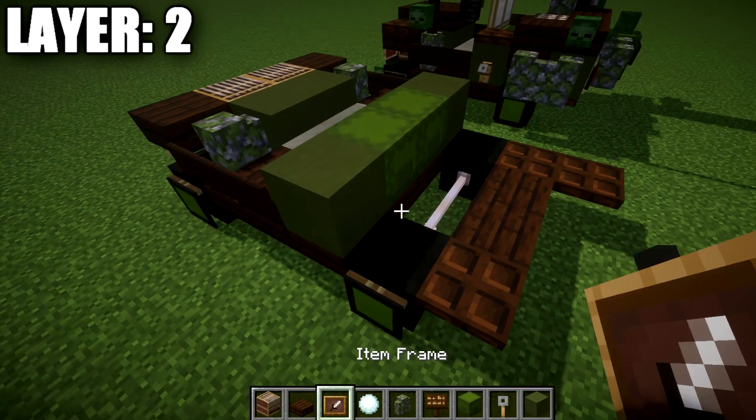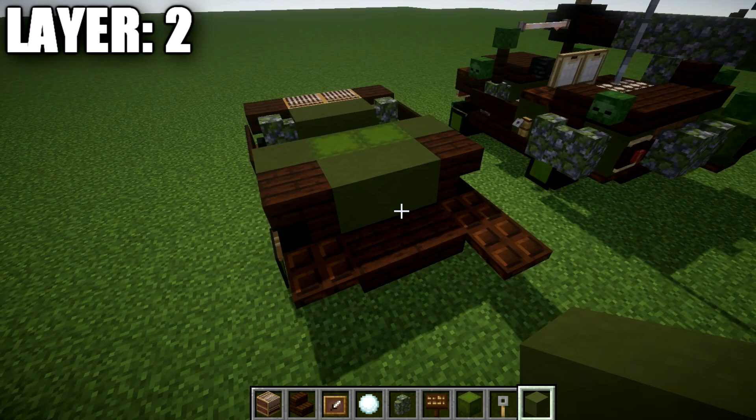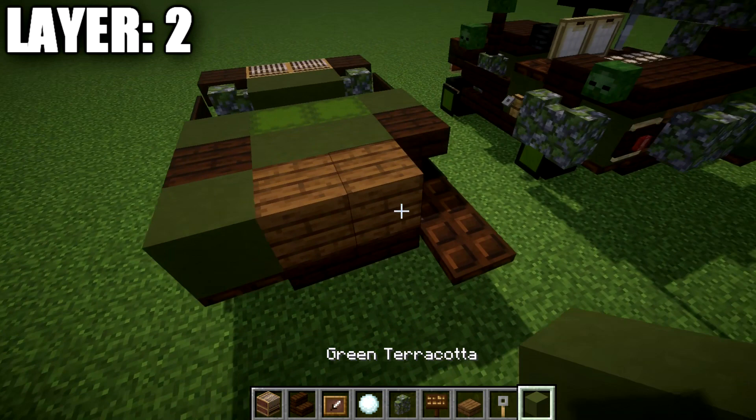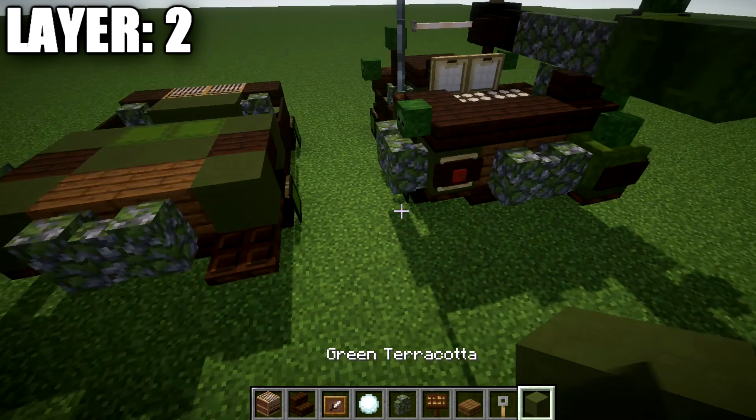We want to place down a dark oak wood slab to both sides, a dark oak wood sign on the sides, and then a row of two cut sandstone going across for the seats. At this point, place a green terracotta block to both sides, followed by a row of two green shulker boxes across the center. Then place a dark oak wood upside-down stair on both sides and a row of two green terracotta blocks across between those stairs.